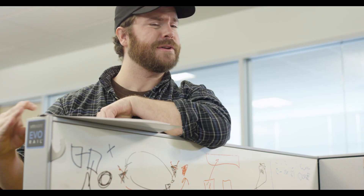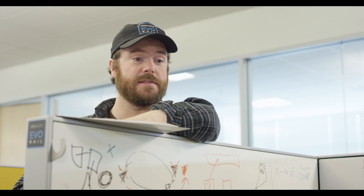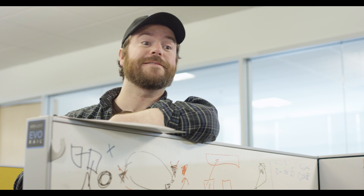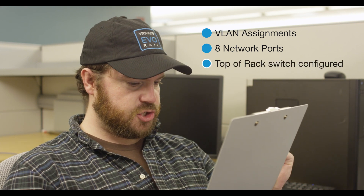Alright, man, I got to go reserve some host names and IP addresses. Good luck. VLAN assignments — check. 8 network ports — check. Top of rack switch configured — check, check. Oh yeah, baby. Guess who's ready for Evo Rail power on? This guy. VMs in T-15 minutes, baby.